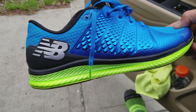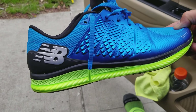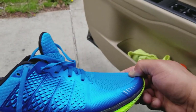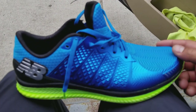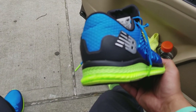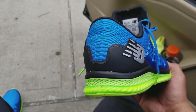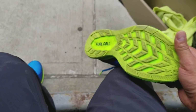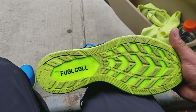Very comfortable. The midsole is a little bit firm, but nowhere near uncomfortable by any means. You can definitely wear these shoes all day, whether it's at work or just running errands. I don't see you having a problem at all with the shoes — they're very comfortable. As you can see by the sole, I've been wearing them for a while now, about two weeks.